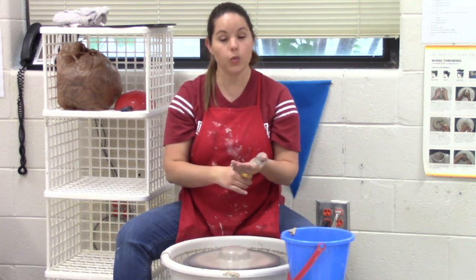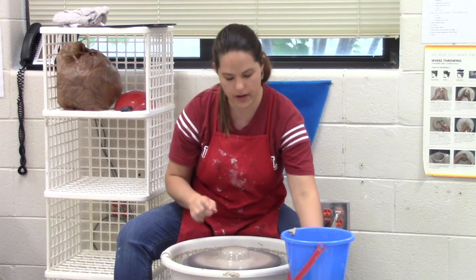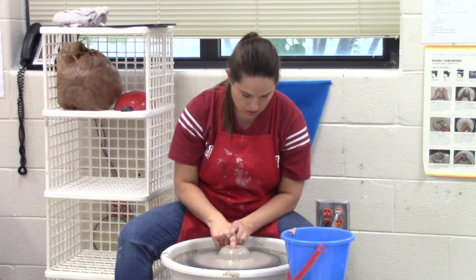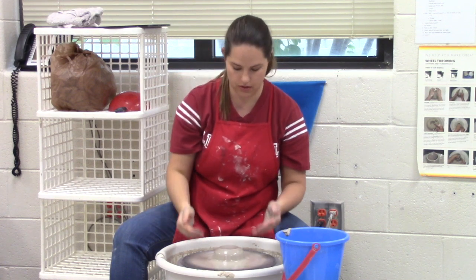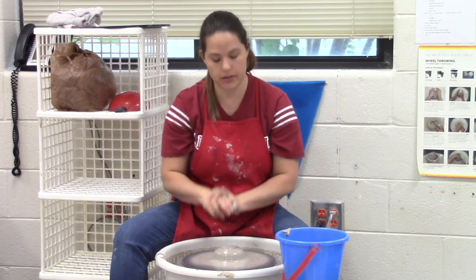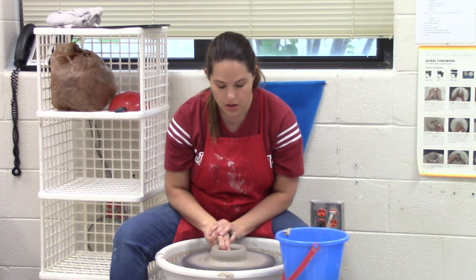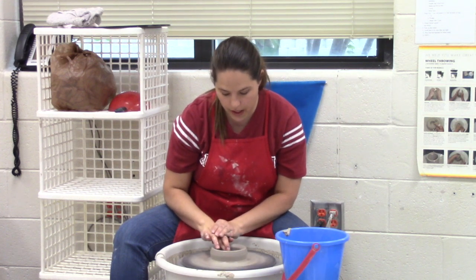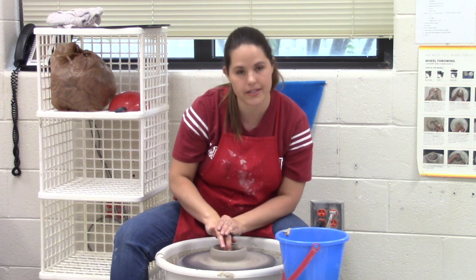Now I can feel my clay's not wobbling anymore. Once it's centered, now we can start having fun with it. A little water to make sure our hands don't stick. I'm going to find the center of the clay, take one finger, find the center, and then slowly push down — kind of making a reverse volcano. Now that I've pressed down, I should be about three-eighths of an inch away from the bat so I have a base. Once it's opened up, I'm using two fingers and pulling towards myself — this creates the floor of your piece. Then go back to one side and back to the center to compress the base so it doesn't crack when we fire it.